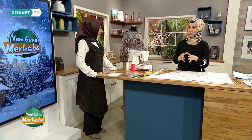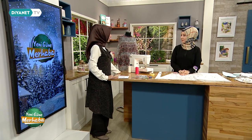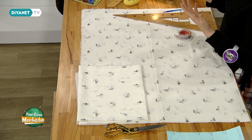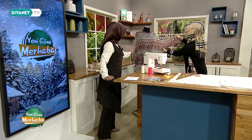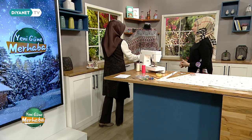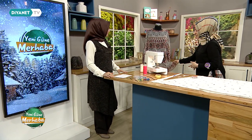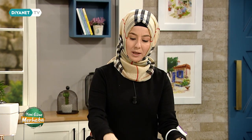Öncelikle kullanılacak kumaşlardan bahsetmek istiyorum: ince, dökümlü, şifon, vual, ince poplin gibi kumaşları rahatlıkla kullanabilirler. Yazlık tercih edilebilecek her türlü kumaşı kullanabilirler, sadece dökümlü olması gerekiyor. Kumaşın sertliği olursa modelimiz Japon kol geldiği için yığıntı olacaktır. O yüzden kumaşımız yumuşak dokuda olması gerekiyor. Ben ayrıca bir fırfır çalışması da yaptım, ama onu tercihe bağlı yapabilirler.